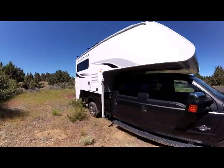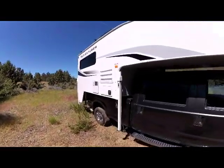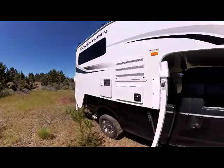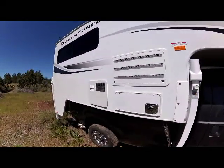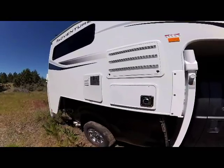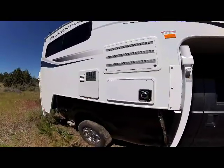As we go down the passenger side of the unit, again you see the new graphics. At the front of the camper is your service access for your refrigerator and below that for your furnace with ducted heat throughout.